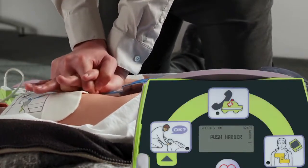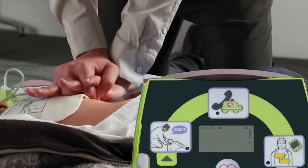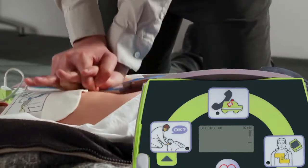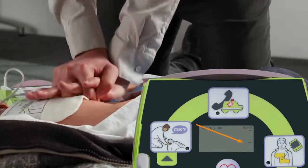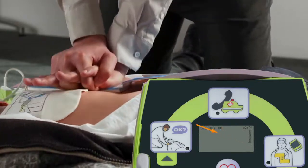The AED Plus provides periodic text and voice prompts to remind you to push harder if compressions are too shallow. The Compression Depth Indicator provides real-time visual feedback on the depth of compressions being performed. Keeping the indicator between the markers helps ensure optimum compression depth based on the most current guidelines.